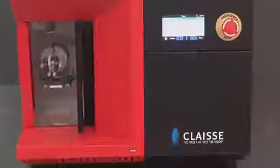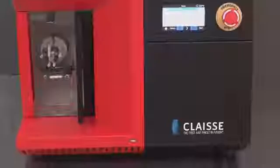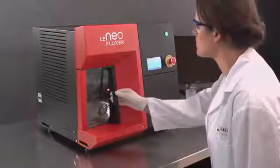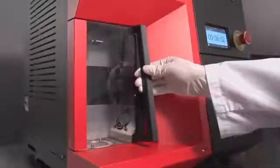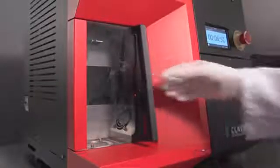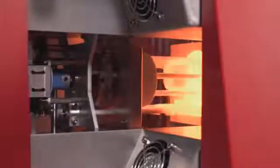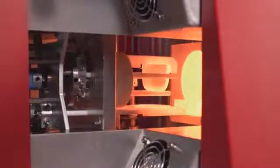Ultimate safety — that's another outstanding feature of this fusion instrument. The safety door automatically locks during the entire fusion process to protect the operator against heat, moving parts, and spatters. Because it's fully automatic, this instrument avoids the manipulation of hot vessels and direct exposure to hot external surfaces.